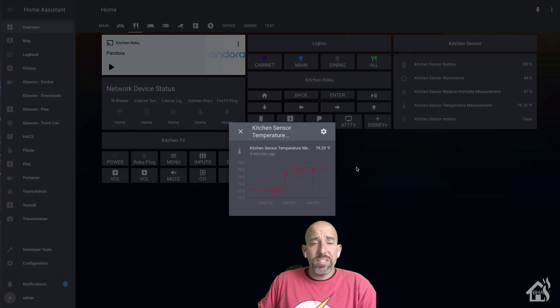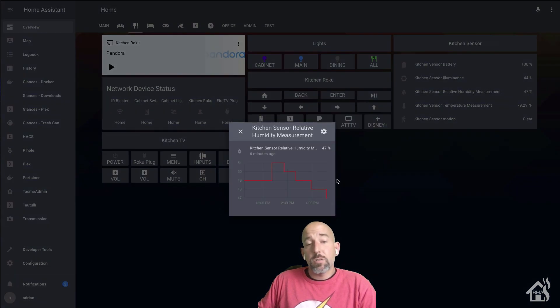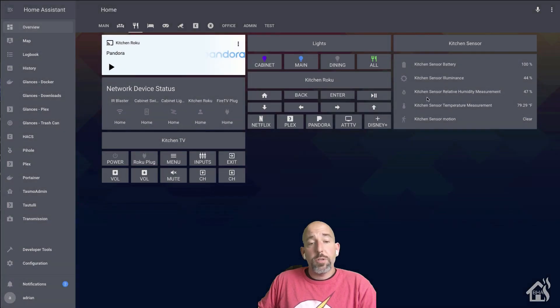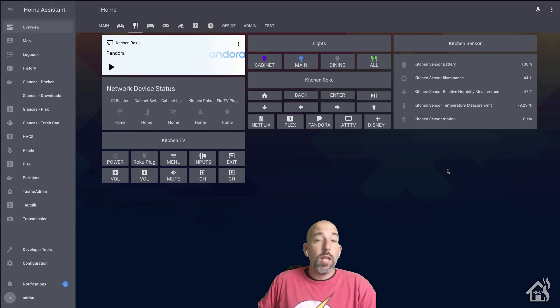That's pretty much it guys for this sensor — it is pretty sweet so far. I really like Zooz's Z-Wave products; I think they have done a very good job with setting everything up. I have several of their switches already in my house and they work great. If you haven't had a chance to check out their website, I'll have it in the description below — you definitely want to check it out.